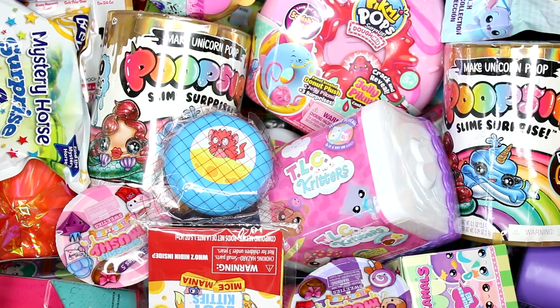Hi everyone, it's Tiffany. I am going to be picking five random blind bags or boxes to open up today. Let's get started.